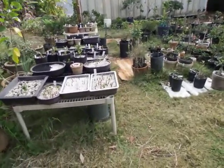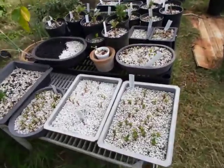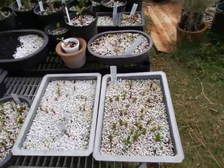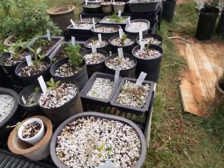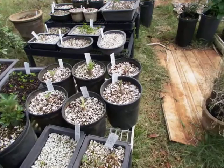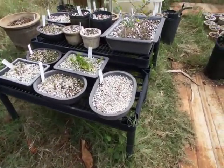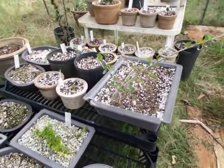Today I'd like to show you my variegated adenium. Some of the seedlings sometimes show up to be variegated and usually either pass away because they are complete albino, or turn green with new leaves.